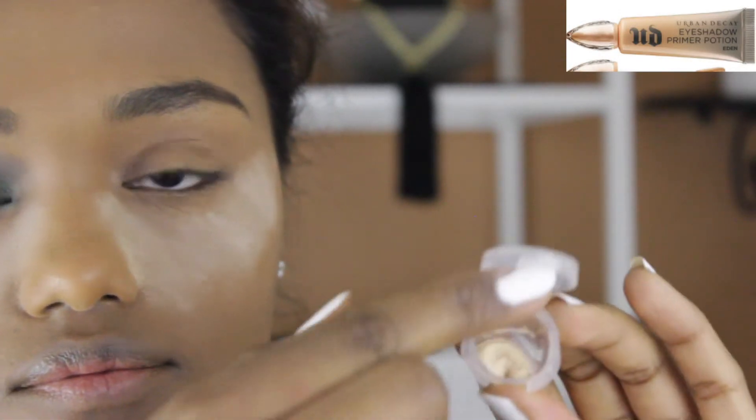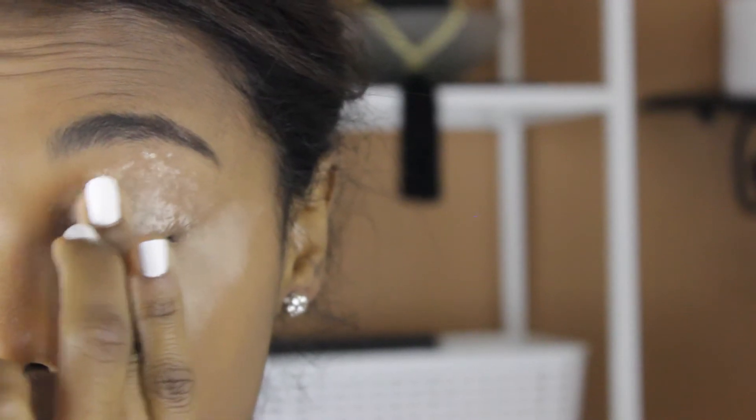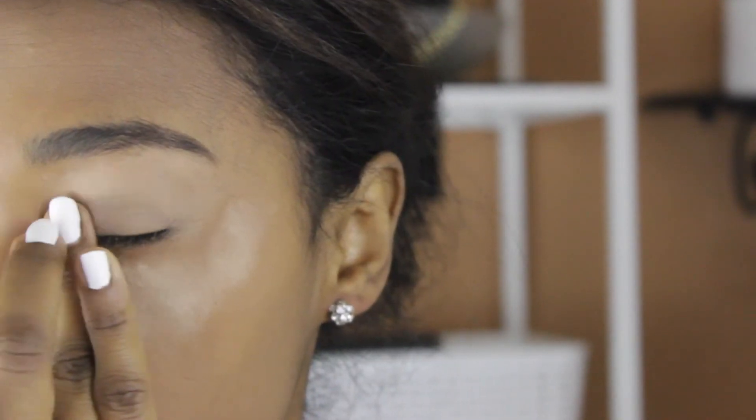Alright guys, I'm going to start by priming my eyes with the Urban Decay shadow primer and I'm going to put that all over my eyelids and I'm just using my fingertip to blend that in.